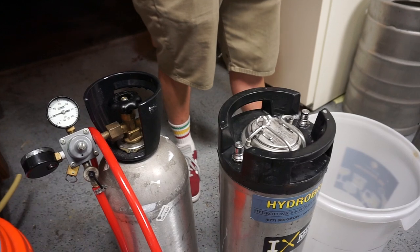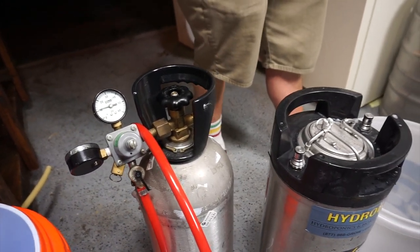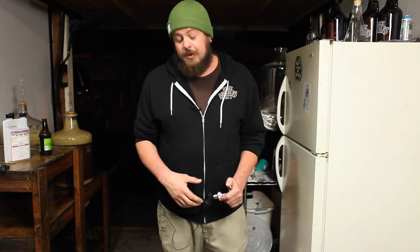Alright guys, we just finished sanitizing our keg. What we're going to do is hook up CO2 to the tank and use CO2 to push the sanitizer out of the keg. A lot of people sometimes will just open the lid and dump the sanitizer out, but this is important because it's going to help push all the oxygen out and only fill the keg with CO2, which will help keep your beer from oxidizing.